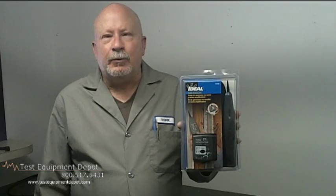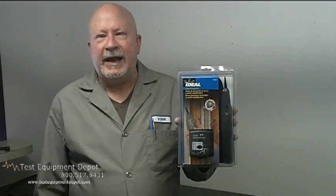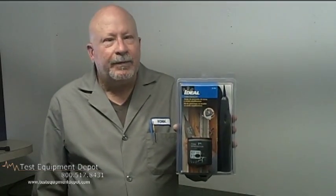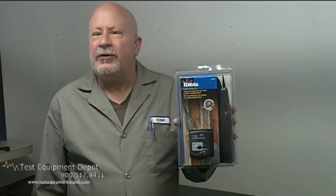It has a built-in regulated signal amplitude and it generates an unbalanced tone which travels further on Category 5 cables. It has three distinct tones which are selectable from the front panel.